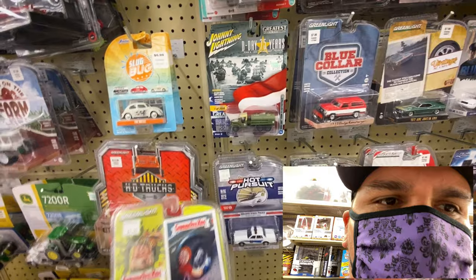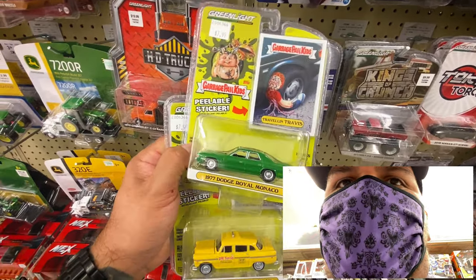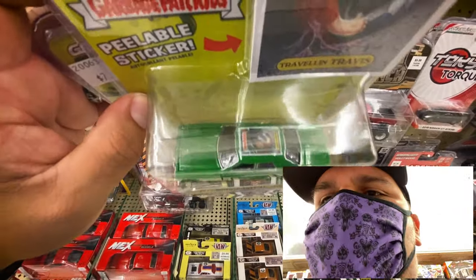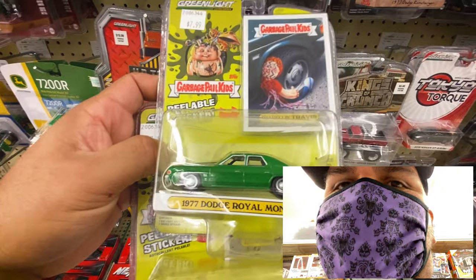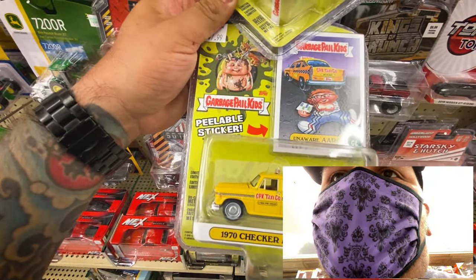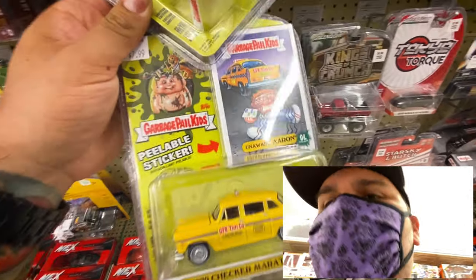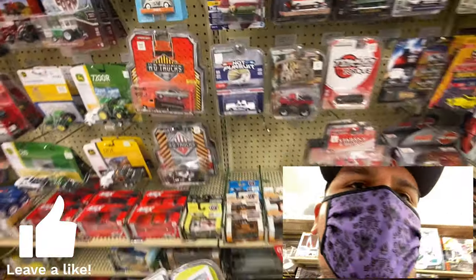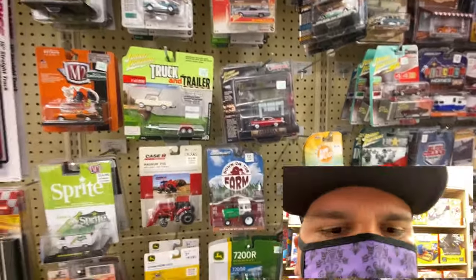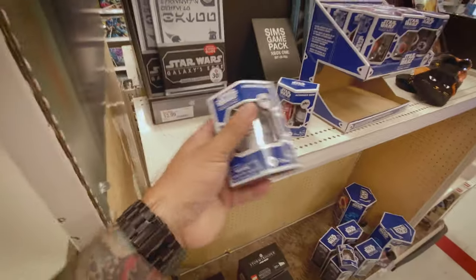We came over to Hobby Lobby and I found these cool guys I've never seen before - it's the Garbage Pail Green Lights. This one's called Traveling Travis and it's got the Garbage Pail thing on top with a sticker. And then they have Unaware Erin with a Garbage Pail taxi company. Those are kind of funny. This is the die-cast section - no chasers or anything but they have quite a bit of stuff.